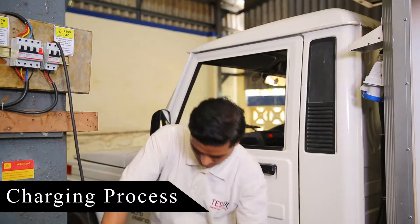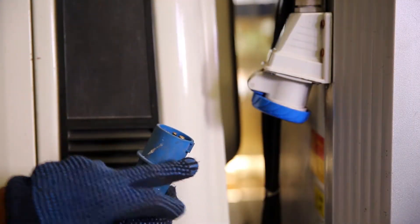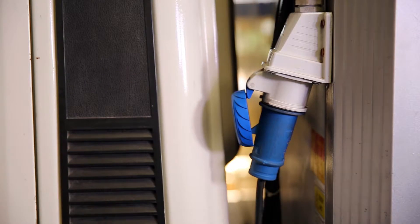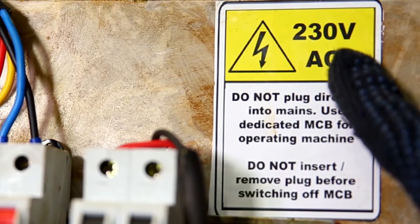Charging process: the electrical plug and socket needs to be wired through an MCB. We then connect it to the female plug on the vehicle. Now switch on the MCB to let the electrical current pass.